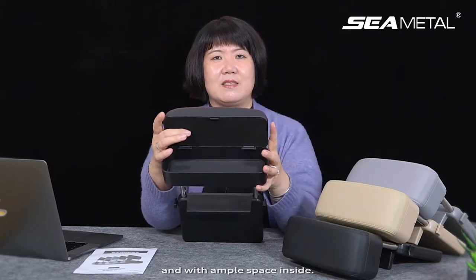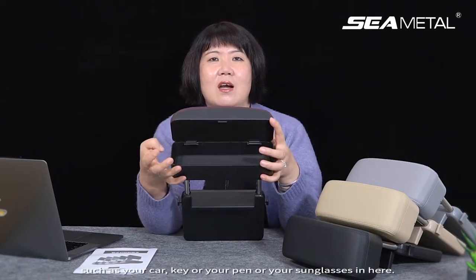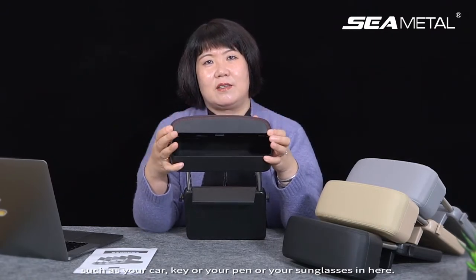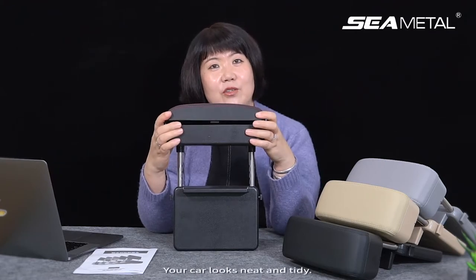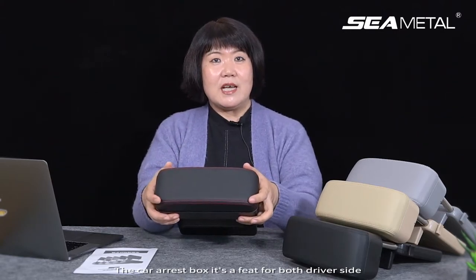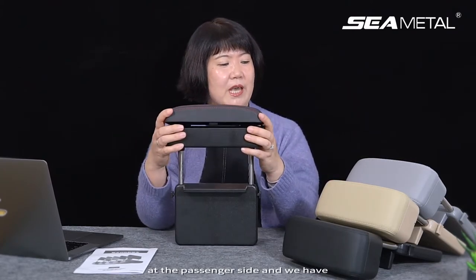You can put in your small items such as your car key, your pen, or your sunglasses. The whole thing looks elegant and beautiful, keeping your car neat and tidy. The car armrest box is a fit for both the driver side and the passenger side.